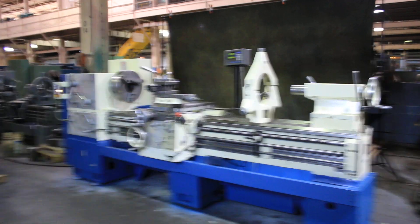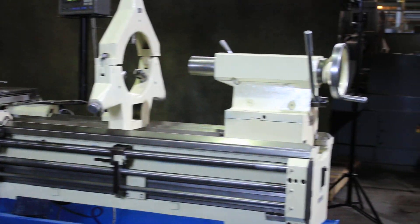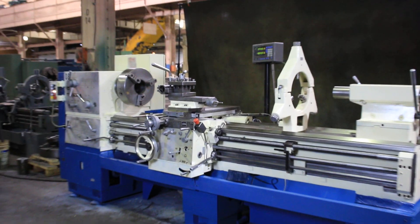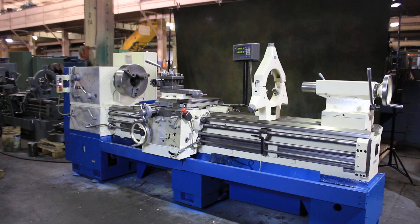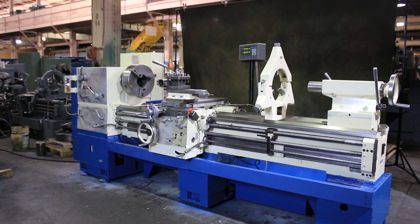We have a Toulmex engine lathe, model TUR630A, new in 1998. It's a 24.8 inch swing by 80 inch centers. It is a 5.5 inch spindle bore with Camlock D111 spindle noses on the front and the rear, and we're going to run her for you.